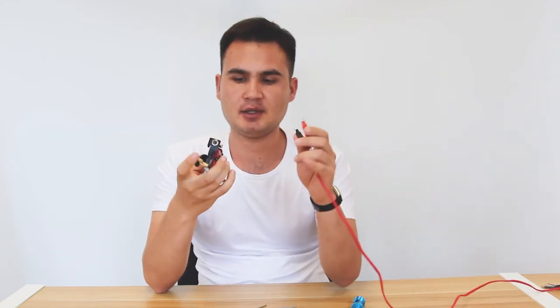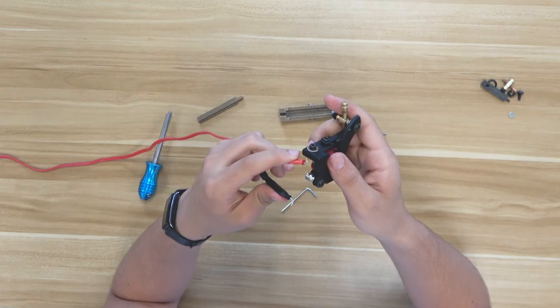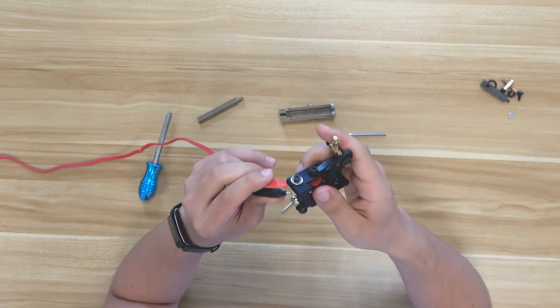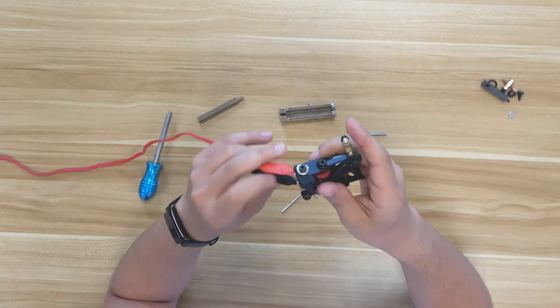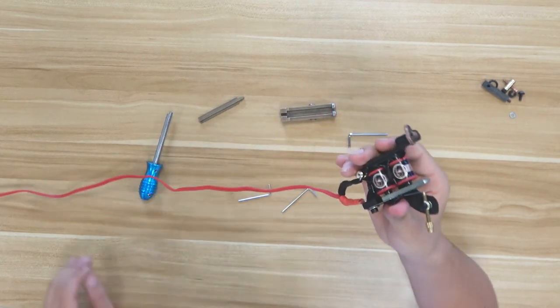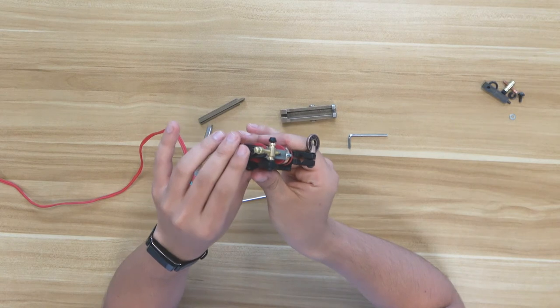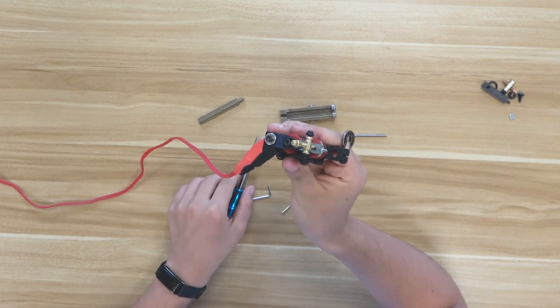Let's have a try. I've already connected my power supply. If you don't know how to install the power supply or regulate the voltage, you can watch our other videos. Let's try it with my pedal.